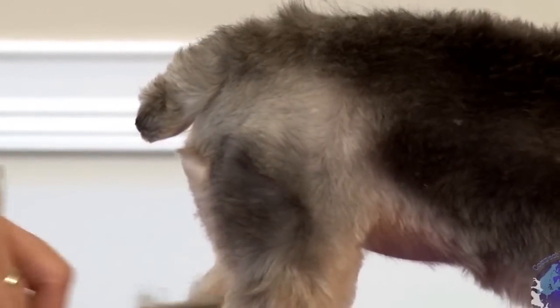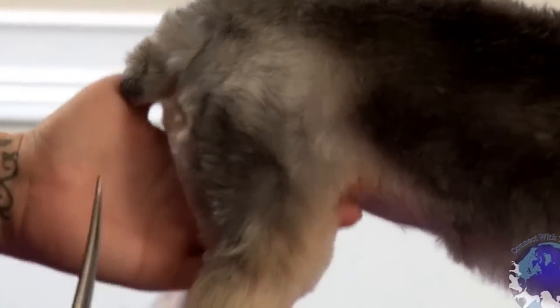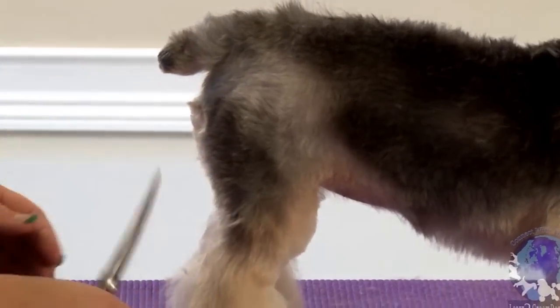And so now when I set it down, it just flares out. We're going to go ahead and tidy it up a little bit more.